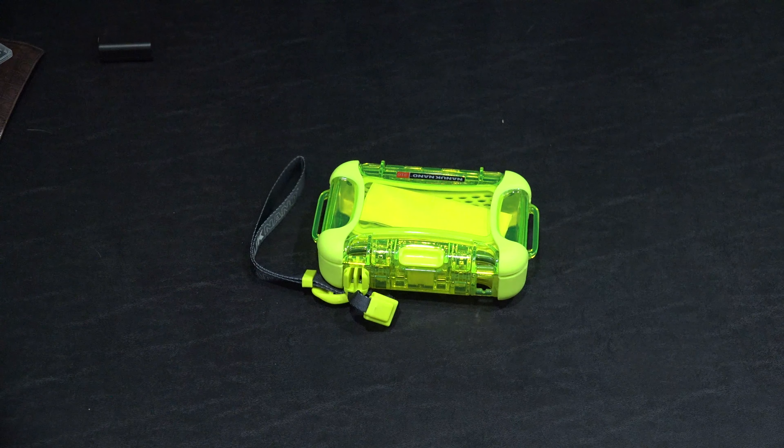It's got these little slots right here. So maybe if you want to attach it to some sort of webbing or a backpack when you're backpacking — maybe there are some small items you want to better organize or better keep dry. This is a good way to do it.